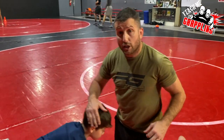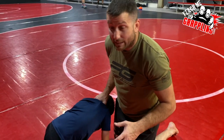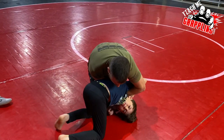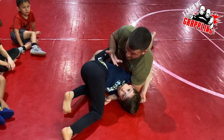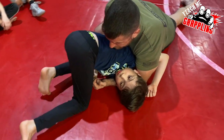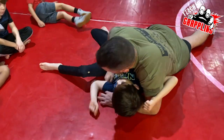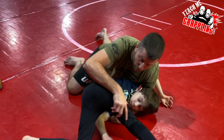One last thing: plenty of times you'll have a flexible kid and they're not going to go straight to their back — they'll stay on their knees. You're going to crank the kid all the way over and you'll have the reverse half nelson. He's technically in near-fall criteria in wrestling — he's on his back — but he's still on his knees. What do I do? I take my hand, grab his hip, pull, and then go for that underhook.